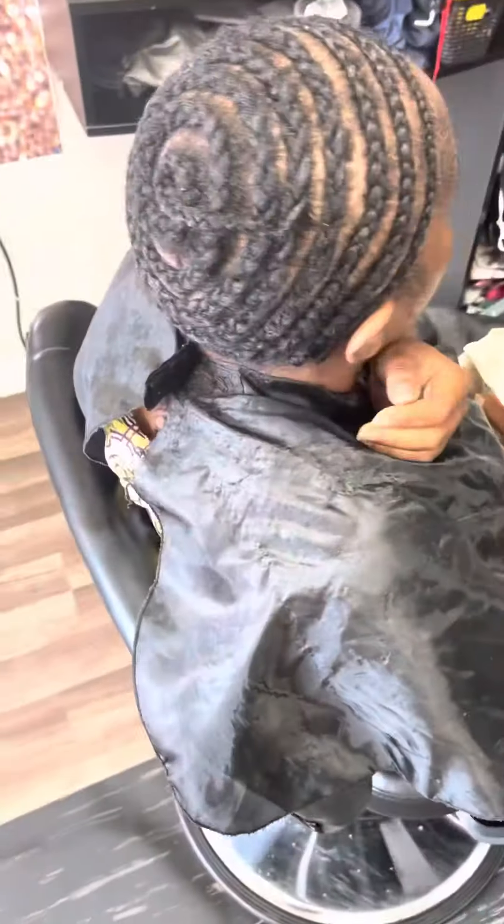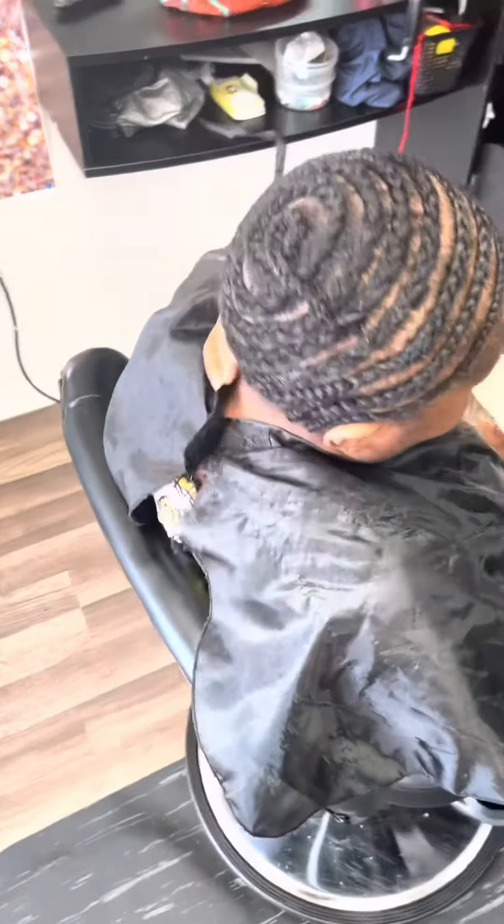I'm using my favorite brand Puro Naturals to create this flat look. Sorry guys, I know I'm in the way a little bit, but this is how it looks.